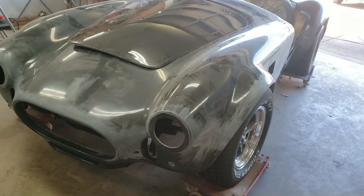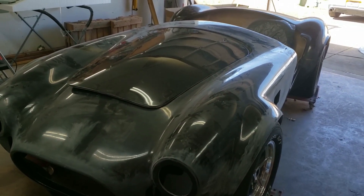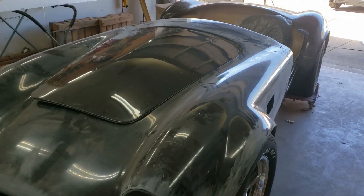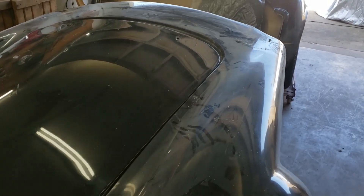Here we are the next day — gotten lots of work done already today, a bunch of little things I'd like to touch on. The body is sitting on it. The bad news is I do have a little bit of a clearance issue on the hood, so I think I'm going to have to go ahead and put a hood scoop on it — which is not a major loss, a little disappointing, but not a major loss.